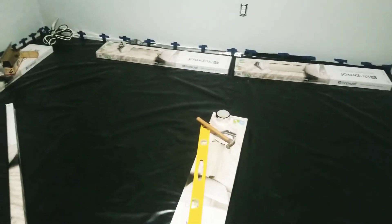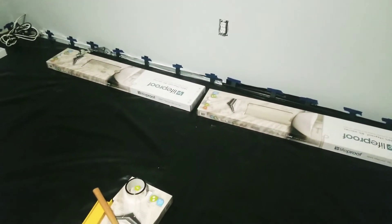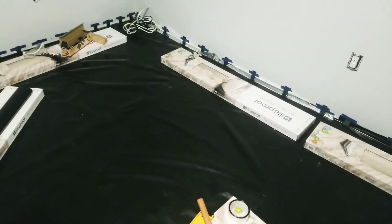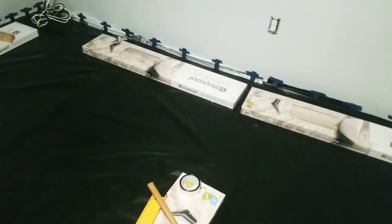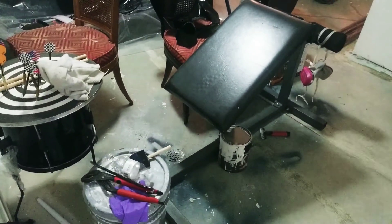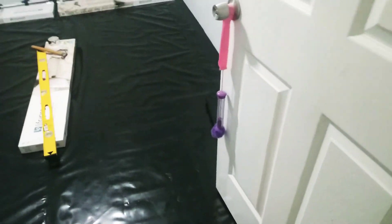Hello YouTube, this is your DIY Homeowner Channel host Vic. I've been working on this basement remodeling — this is the first room I'm going to install flooring in. It's a concrete slab, it was carpet here just like this. Still working on the remaining areas.